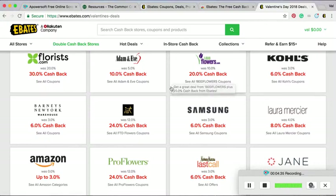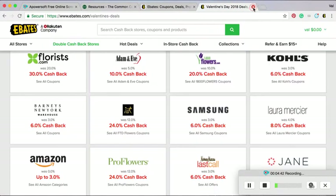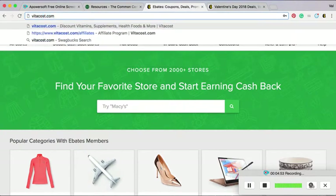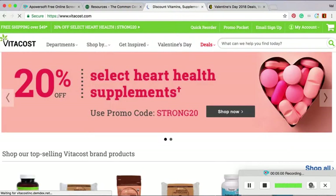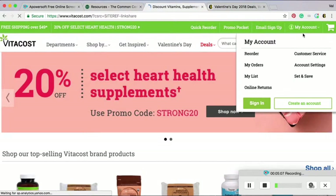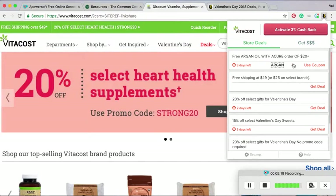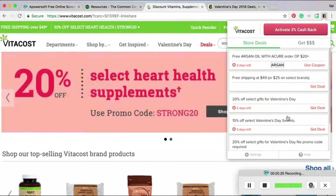So I will show you exactly how easy it is once you go shopping. I'm going to open up a new tab and go to vitacost.com. That's a site where I order almost every month — I order healthy food at a discounted price because I can get it a lot cheaper than my local grocery store. So there it is — Ebates pops up for me and it says activate 3% cash back. And it shows you any other coupons or promo codes that are good at vitacost right now too, so it does that all for you.